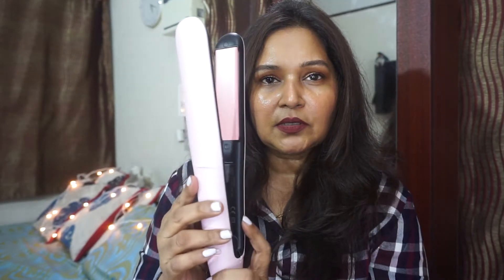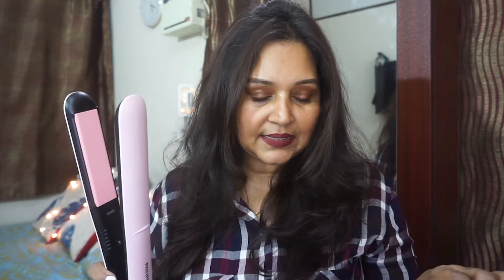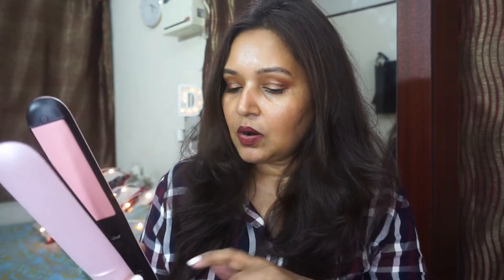Now let's see what this product is all about. The ironing plates are silk pro care plates, which means it helps in gliding through the hair very smoothly and is supposed to remove frizz. These are keratin ceramic plates, again for smooth gliding, supposed to give shiny hair. It also has ionic care for shiny, frizz-free hair, and it's got six temperature settings from 160 degrees to 200 degrees centigrade.